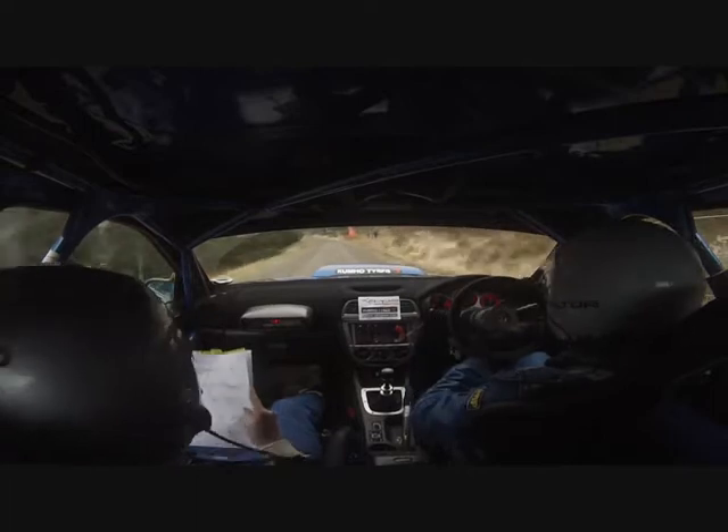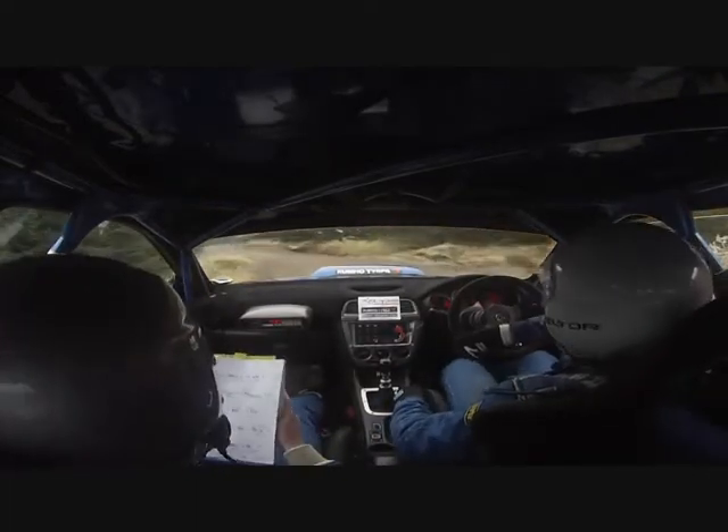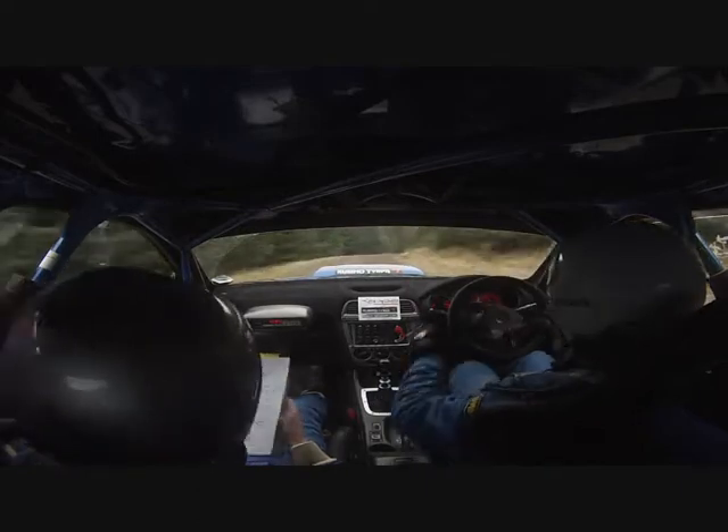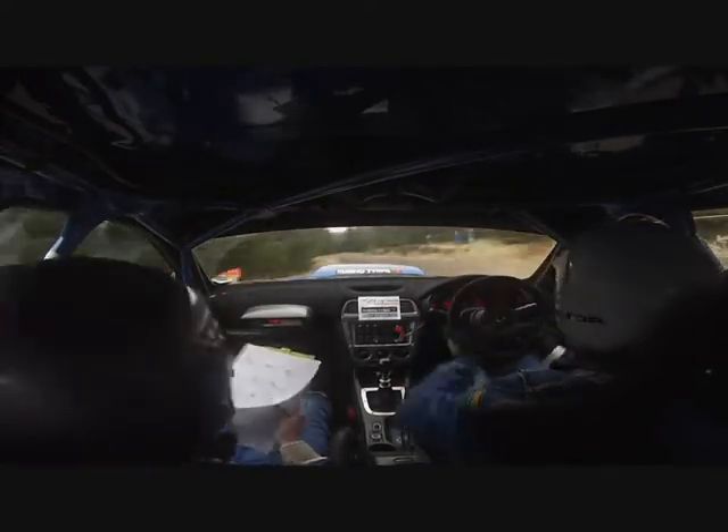Watch this one. 6 right in, drop outside. Into 2 left, in of a crest. Into 5 right, in. Into 6 left, cut and carry past junction.